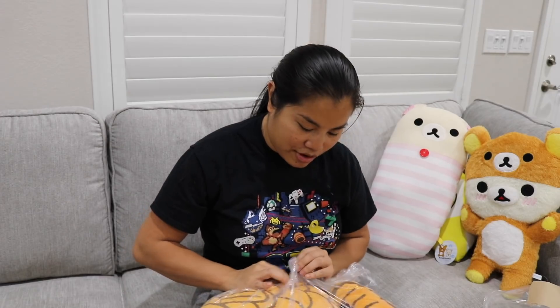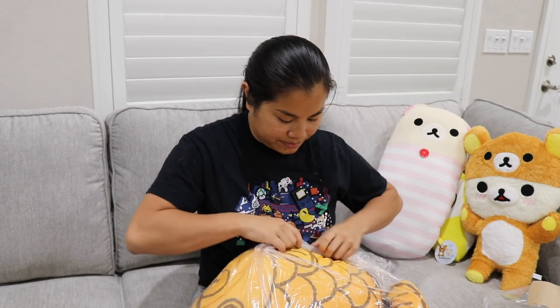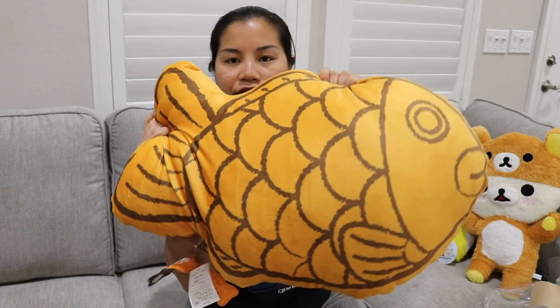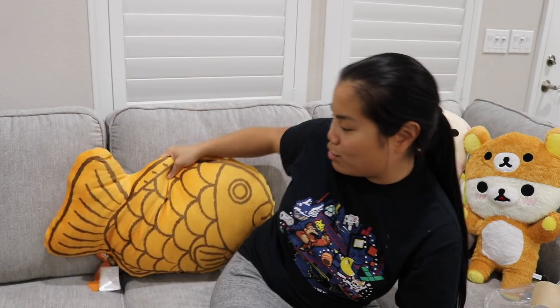The next one I was really excited for. This is a pillow — it's of the... I forgot what they're called. Takoyaki or something — I don't know if that's really what it's called, but it's like that fish. It's like a street food and it's a cake shaped like a fish. This is a pillow as well and it's very fluffy. I thought these would be kind of cool like couch pillows instead of a regular couch pillow — like how cool is that? I'm excited for that one.